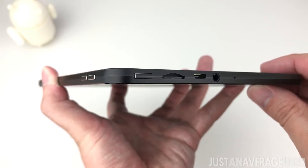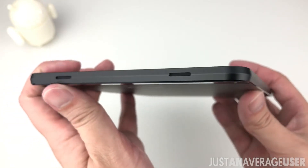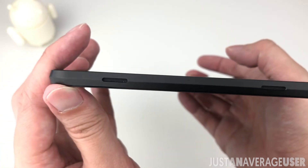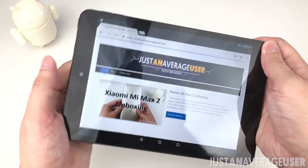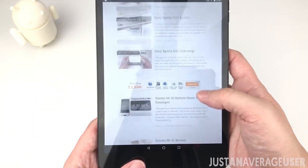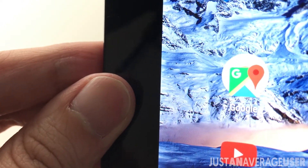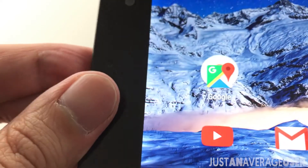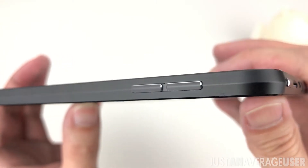Design-wise, it has a metal frame all around. The back has two strips of glass at the top and bottom with a smooth matte plastic finish in the middle. The bezels in front are pretty thin on the sides. The top and bottom bezels are thick enough for the fingers when holding in landscape mode. This comes with a laminated display, something not commonly seen for budget tablets — there won't be a gap between the glass and display panel. The buttons are also made of metal, but they don't feel very tactile, though there's a subtle click sound.